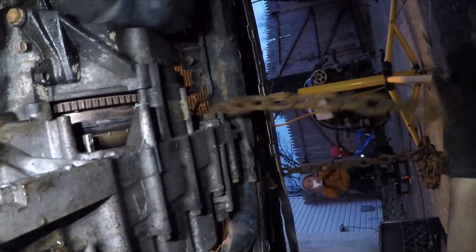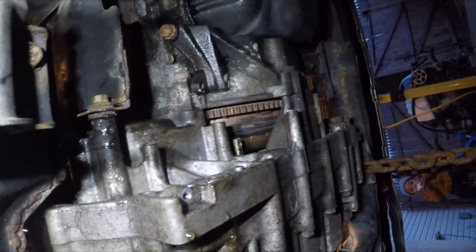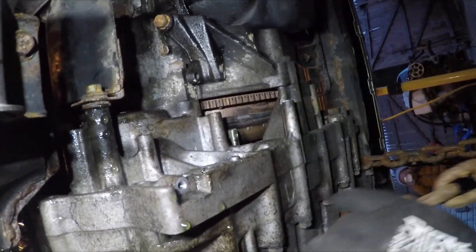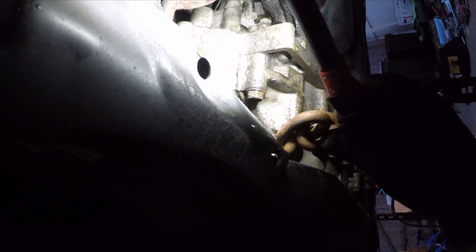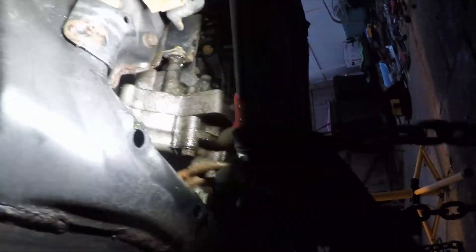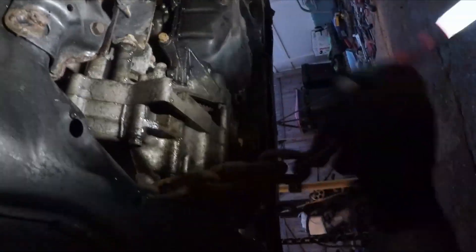Now I'm under the car wrapping the chain that I'm going to use to lift the engine out with my engine hoist. I'm wrapping the chain under the transmission and then I'll go over to the driver's side engine post mount. My buddy Nardo helped me pull the chain up to wrap it around and secure it.